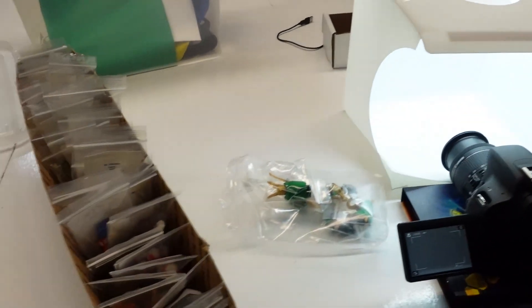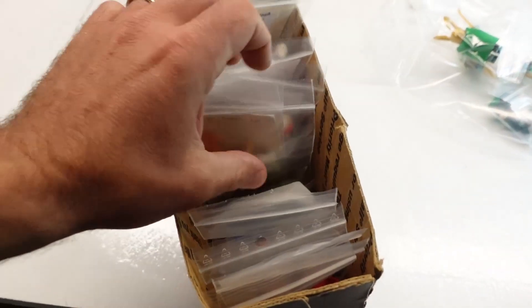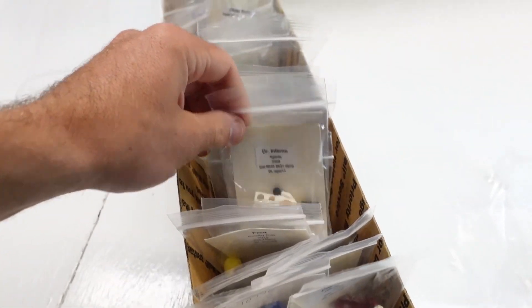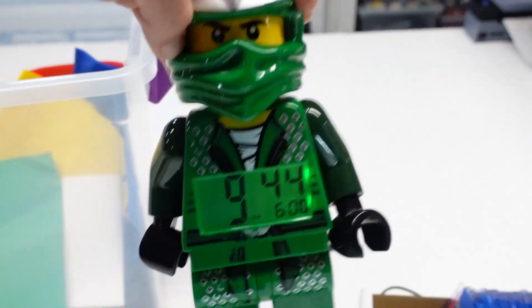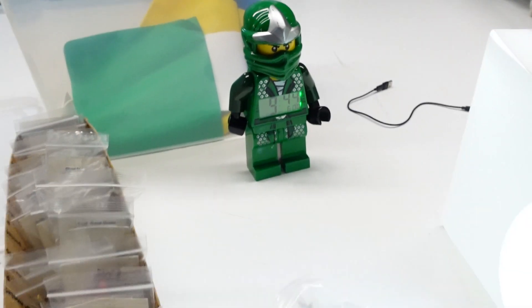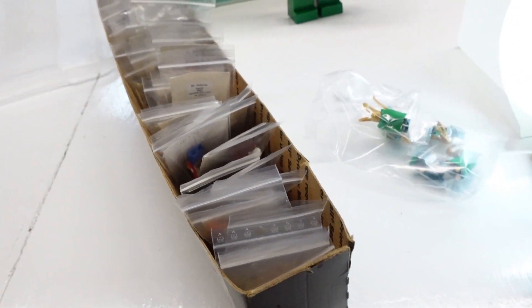I always try to do priorities first. Although I may not list these minifigures on eBay today, I'm going to at least get the photographs done quickly since I'm not working all day. It's 9:44 — not sure if I'll stop at 10 or 11, but this should be done in 30 minutes or less. And we're done — about 35 minutes, right on time.